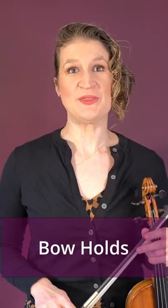Now let's go into over 20 basic violin bowing terms. Let's start with the bow hold. The bow hold is the way you hold the bow. This can be a Franco-Belgian bow hold or a Russian bow hold.